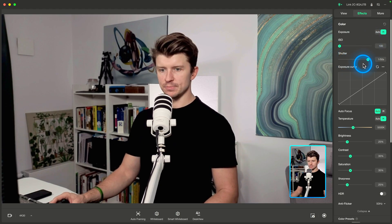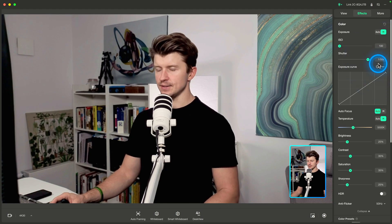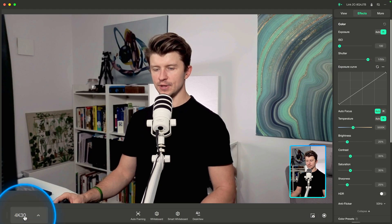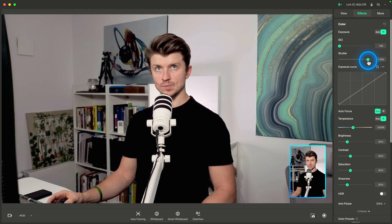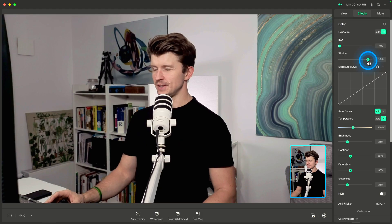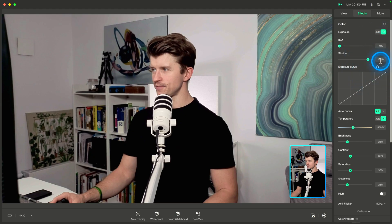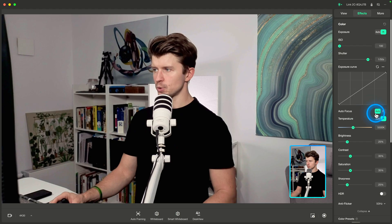Shutter speed I set to 1/50 of a second. Normally you would set it to 1/60 because we have 30 frames per second, so the shutter would be 1/60. However, I live in Poland where the lights and electricity run at 50 Hz, so to avoid flickering I'm using 1/50. I wouldn't really mess with the exposure curve.